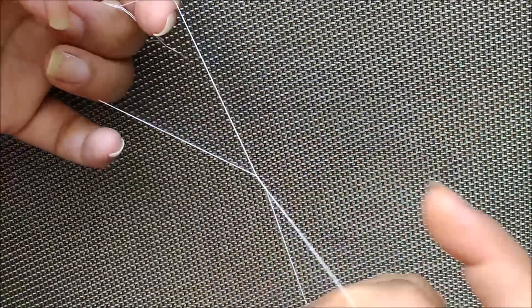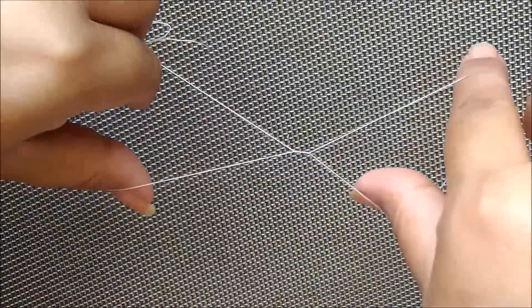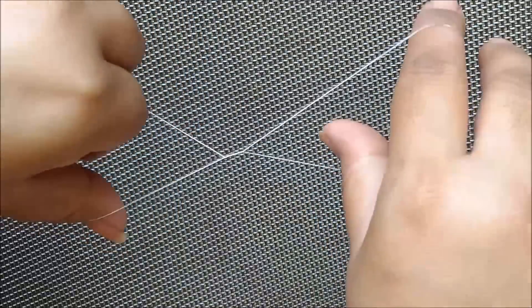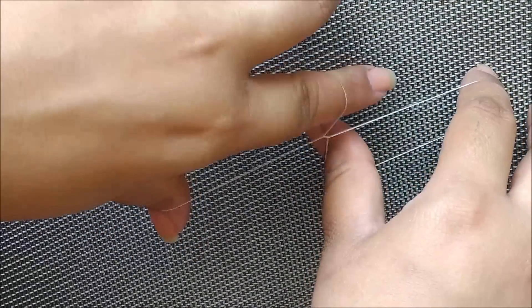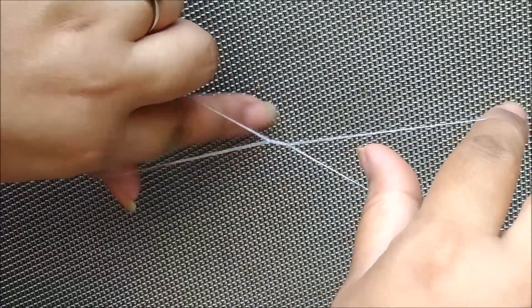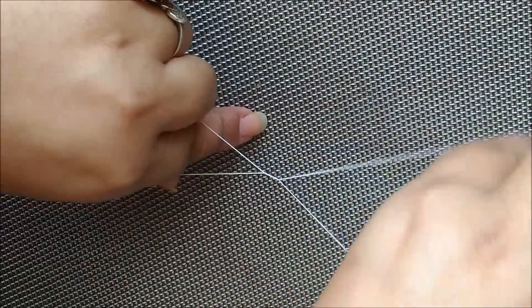Now, take the thread between your fingers and twist it to form a butterfly shape. We will use this to remove the eyebrows or upper lip hair. If you want to remove hair on the right side, move the left hand. If you want to remove hair on the left side, it is a simple process.